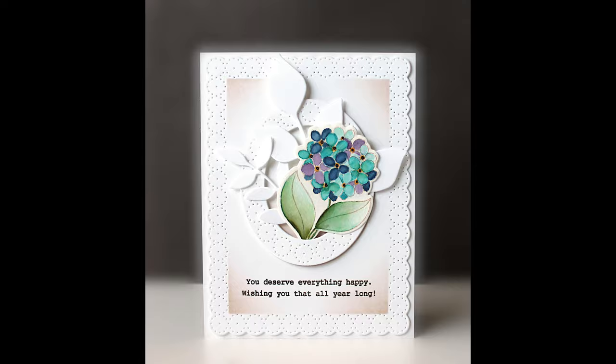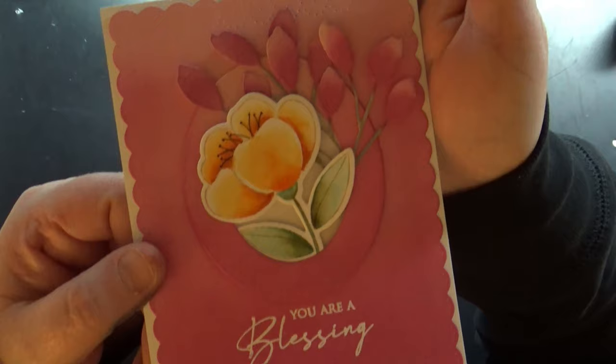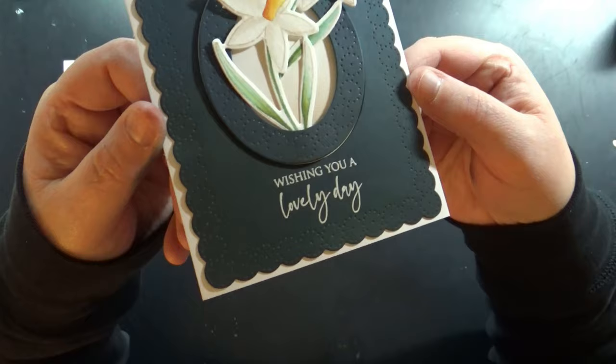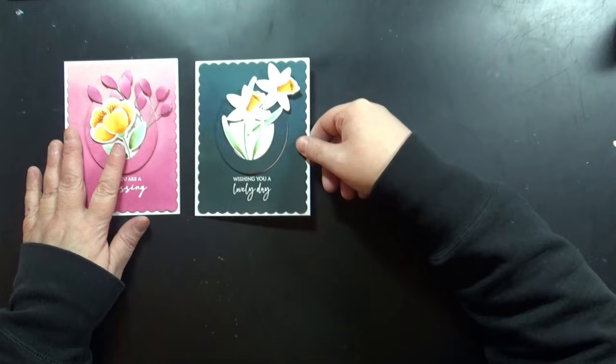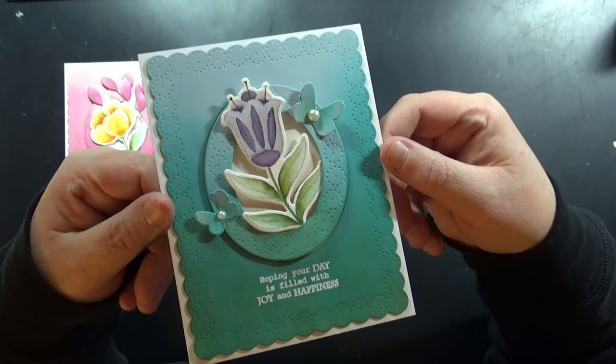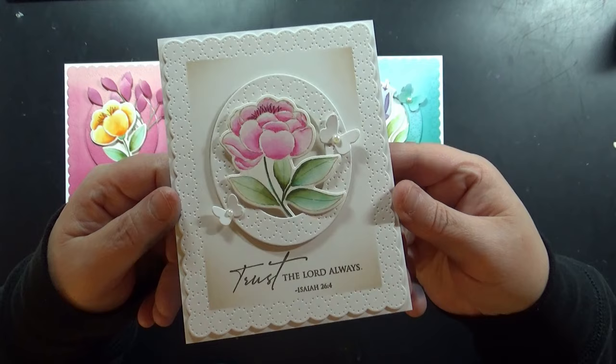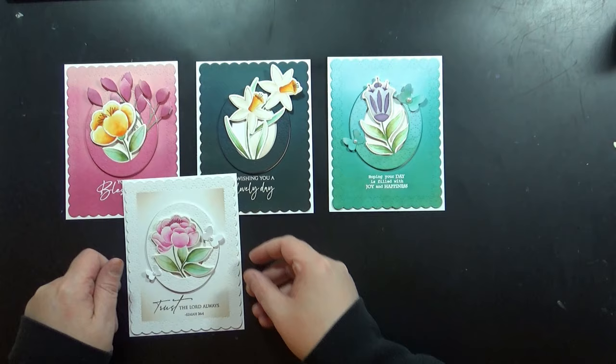Following this stash busting, I was on a roll with this oval die cut, so I'll share with you all the cards I created with this particular design. I love the piercing on this. You can use it any time of year — you could fill this with Christmas die cuts, or fill it with critters — you can use it really for anything. Just some different color combinations, and here's more of that inked background, mostly white with a pop of color for the flowers.